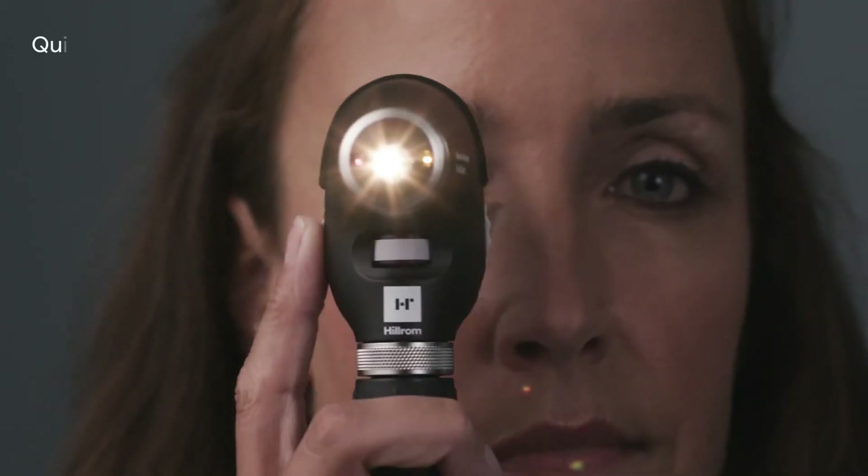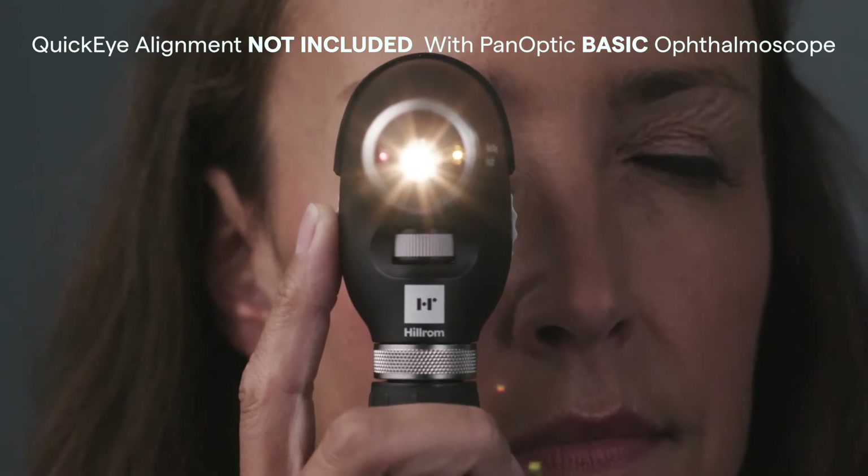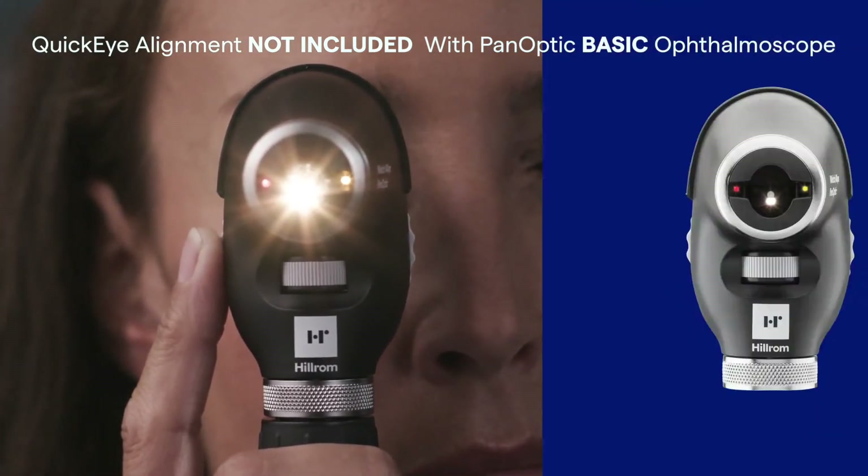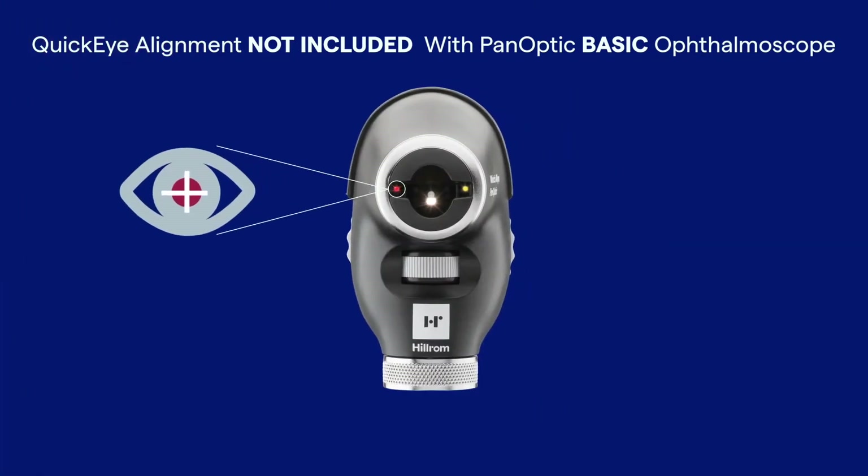The Panoptic Plus features quick eye alignment, where two lights on the patient's side help you guide their gaze for better optic disc alignment. Have them look at the red light for a right eye exam and to the lemon-lime yellow light for the left eye.